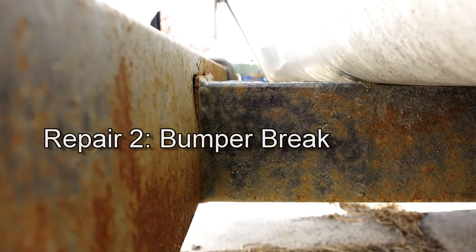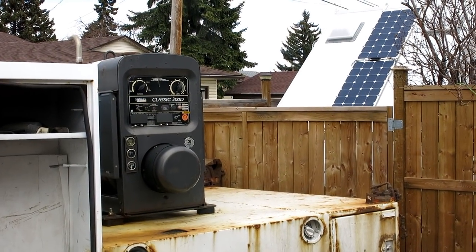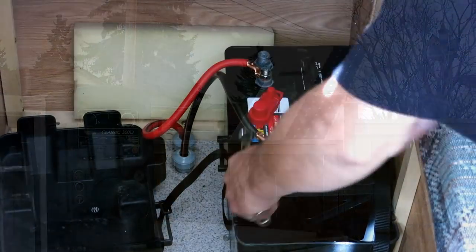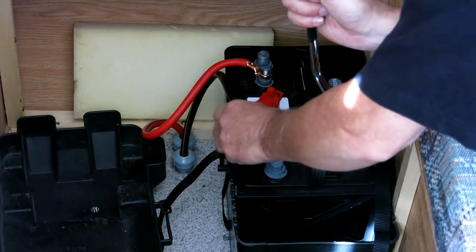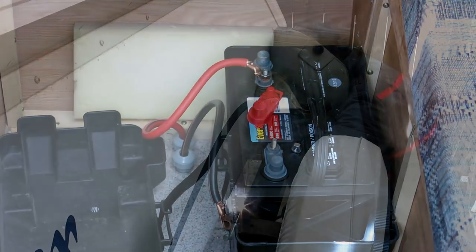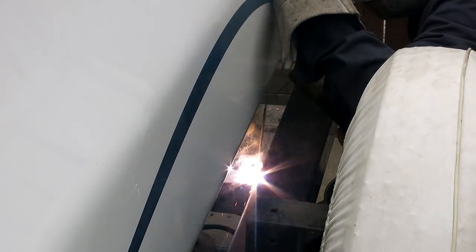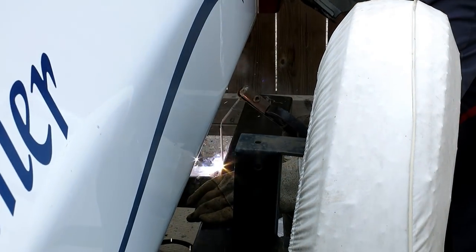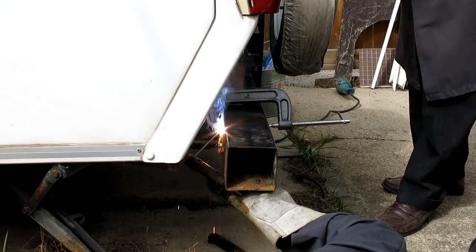The bumper falling off was too serious an issue so I called in the professionals. They came with their monster stick welder mounted on the back of the truck. As these arc welders ground to your trailer chassis, you must disconnect the negative leads of your batteries first to avoid any damage. Apparently it wasn't the weld that failed — it was the metal it was attached to.